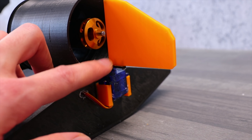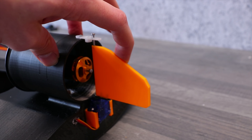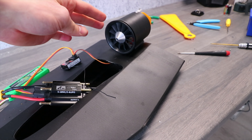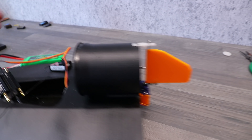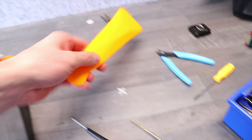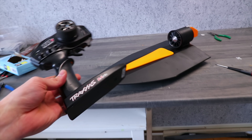I mounted the servo horn onto the rudder itself and fixed it on top because it was kind of flimsy, so that helped a lot and now it feels very solid. That's pretty much all there is to it — there's just an ESC controlling the motor and also feeding power to the receiver. The receiver is controlling the servo at the back. We're going to start with a 3-cell 2200 mAh battery, just cramming all that stuff in there, closing the magnetic hatch. All right, let's take it out for a spin.